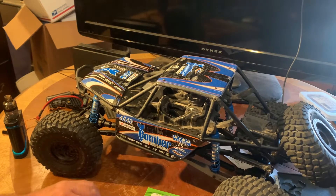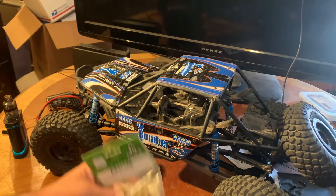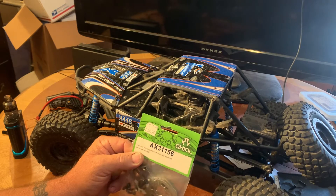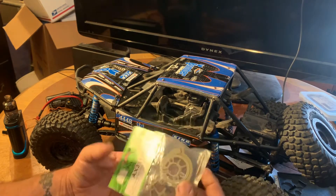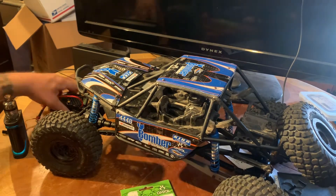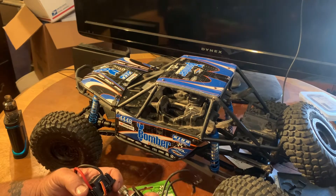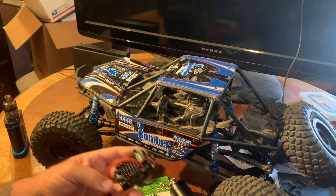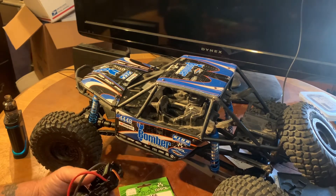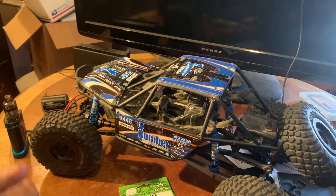Hey guys, welcome back to the channel. We're back on the Bomber. Today we're going to do some much-needed upgrades. We've got the motor plate AX31156 — this is the motor and motor mounting plate for the Bomber and the Yeti. We're also going to put in the Yeti electronics: the Vanguard 3150 motor and the ESC from Castle. After we get this set up we'll plug it in, set all the parameters, and reset the firmware. Stick around, I'll show you what's going on.